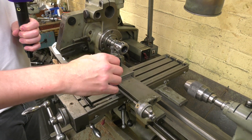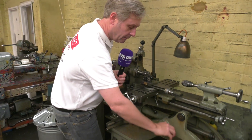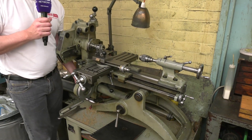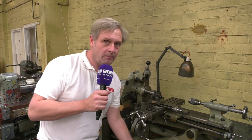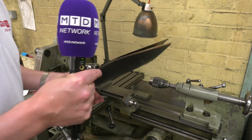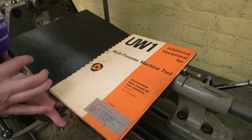As you can see, yes it is a lathe, but if I turn this handle here and lift this — it's flipping heavy, I'm going to say it is heavy — that will convert into a mill. So lathe and a mill, but we're not going to stop there. I've got the original manual. It is a multi-purpose machine tool.